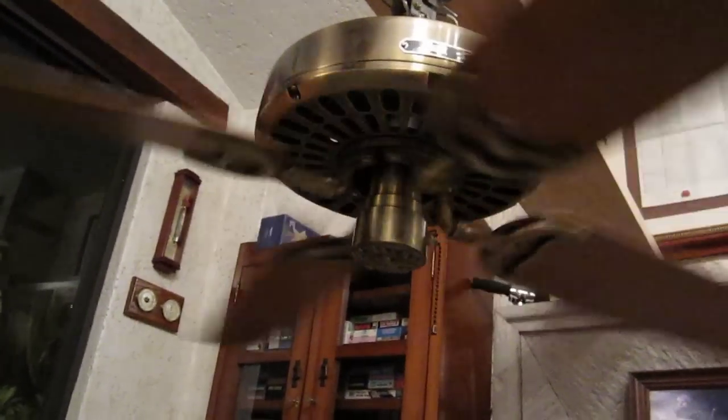And then finally, off. As you can see, the spin down time is really good. Wobbles a bit on spin down, I don't know why. Oh yeah, because I didn't tighten up those screws that good. I just put it on loosely, so that's why it kind of wobbles when it's spinning down.